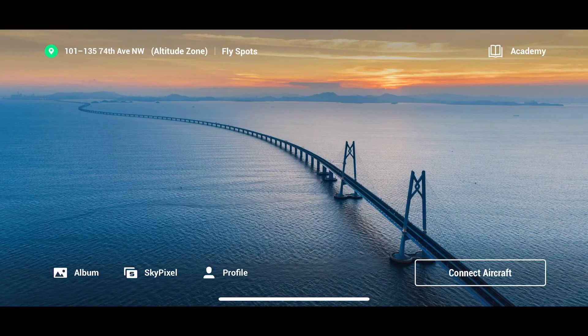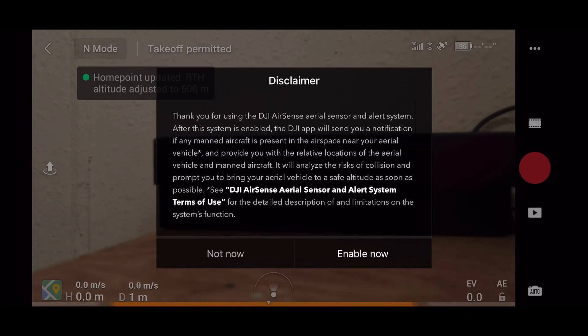Hello ladies and gentlemen, welcome once more to the channel. Another quick video here to talk about the latest update from DJI for the Mavic Air 2. DJI has done the third firmware update for the Mavic Air 2.